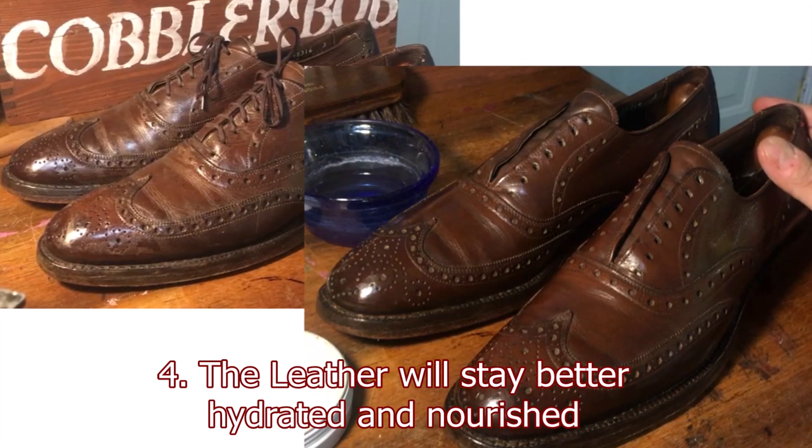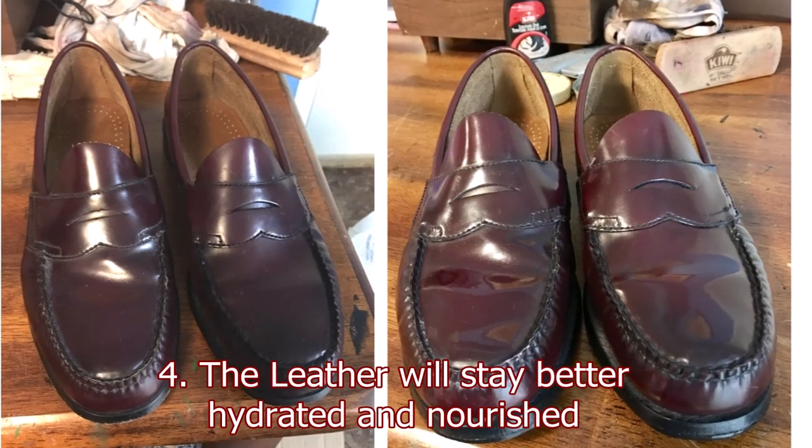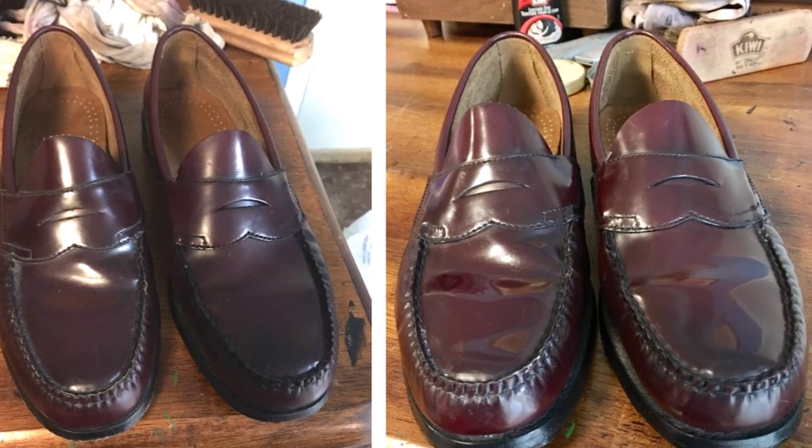Reason number four is the leather will stay better hydrated and better nourished. Now nourishing the leather — remember, leather was the skin generally of a cow. Shell cordovan comes from a horse, and obviously there are exotic skins. But generally what you're talking about is calfskin leather. This is, or was, the skin of an animal. Just like if you expose your skin to the elements every day and it got drier and drier, there's nothing to replenish those nourishments from underneath. So we have to put those things back in — the leather will stay better hydrated and nourished.